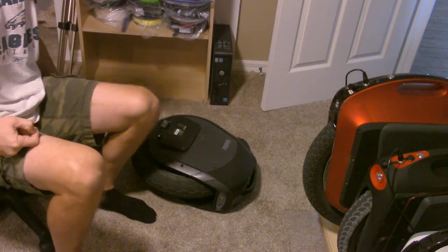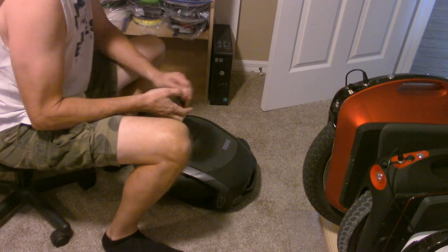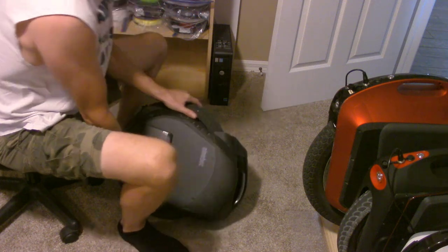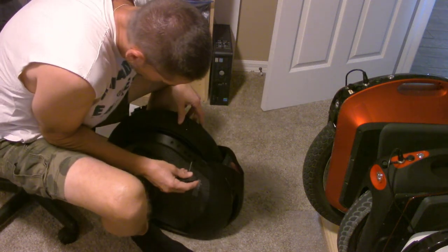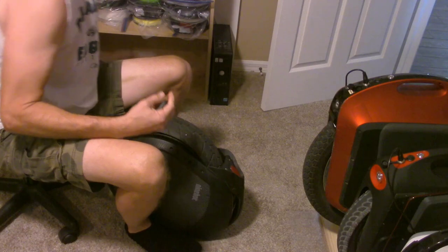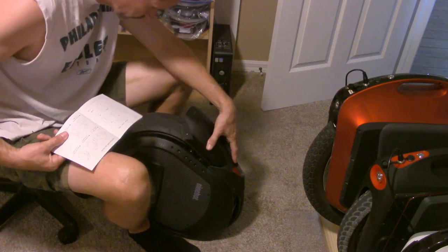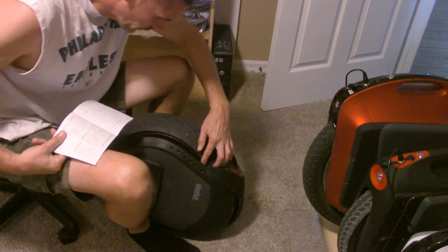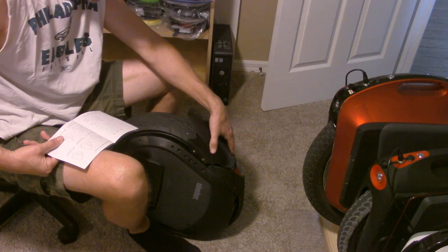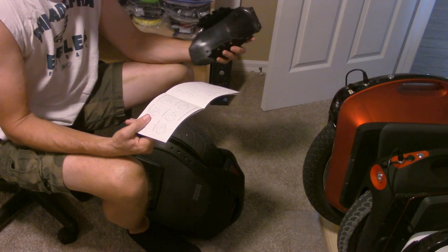One thing I can confirm immediately is the Ninebot Z10 is the thickest wheel I've ever worked on. It doesn't fit on any of my stands — I would need to make something even wider. I'm working with the Chinese instructions, which are kind of hard to translate. Let me get this attached and I'll recap when I'm back.